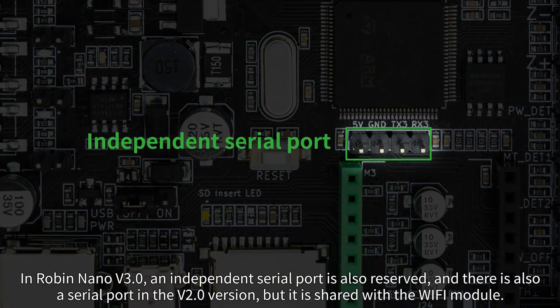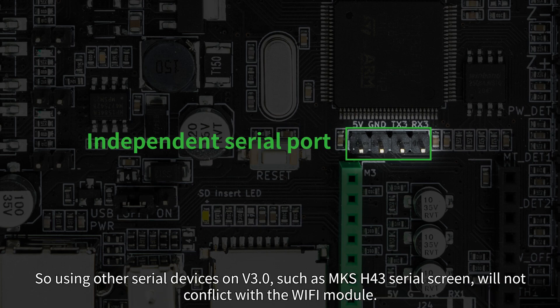In Robin Nano V3, an independent serial port is also reserved. There is also a serial port in the V2.0 version, but it is shared with the Wi-Fi module. So using other serial devices on V3, such as the MKSH-4.3 serial screen, will not conflict with the Wi-Fi module.